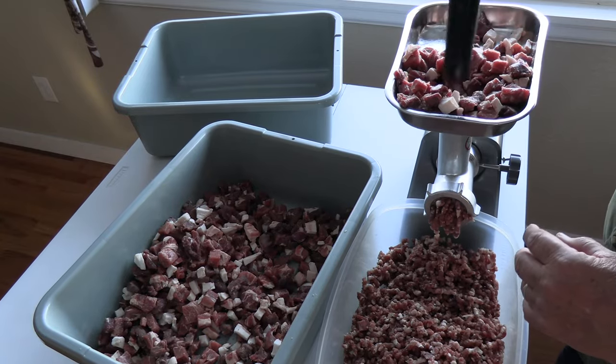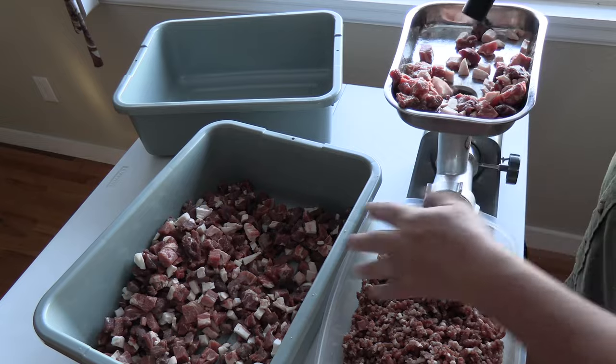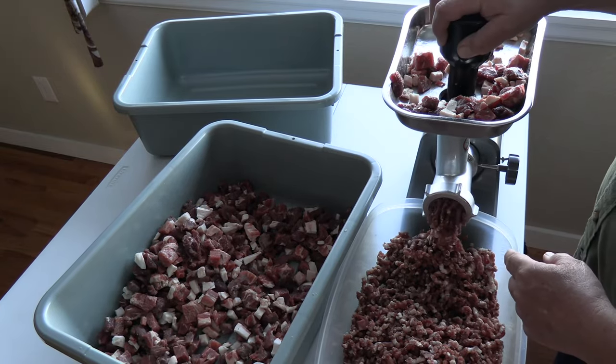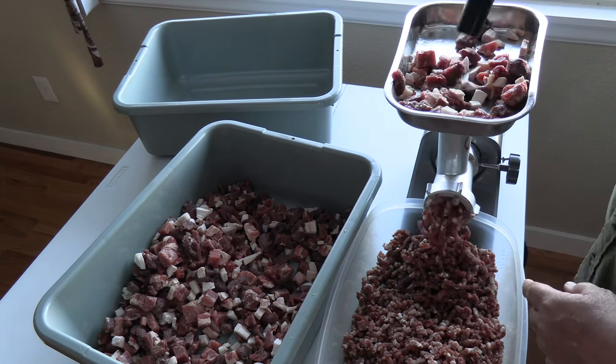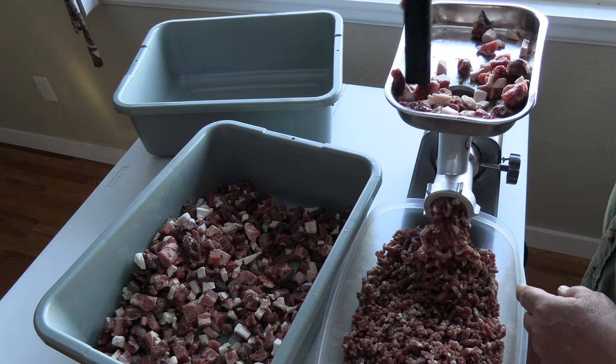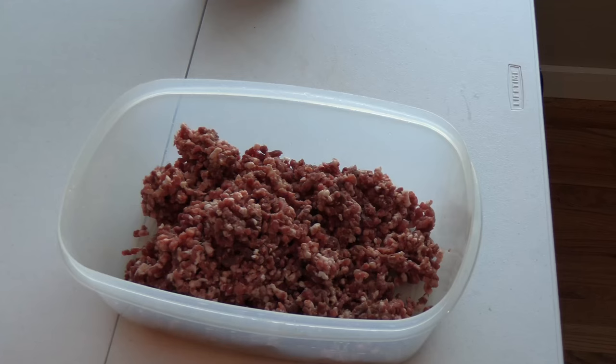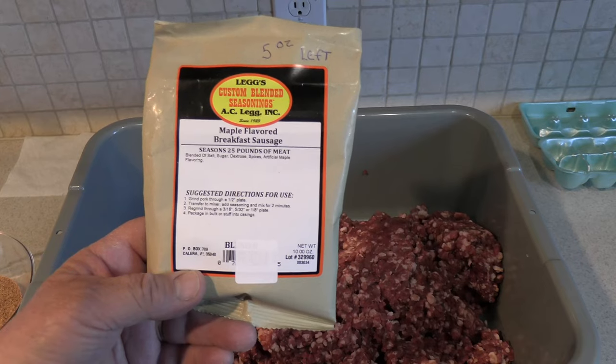First thing I'm going to do is grind everything together, then I'll split it up and decide how much is going to be homemade smoked meat sticks. I normally make jerky, but I'm trying something else to see how that works out. There's a total of 20 pounds of coarse ground meat — 18 pounds of pork and venison and 2 pounds of pork fat. Adding fat to any sausage will always make it better, and pork fat just tastes better.